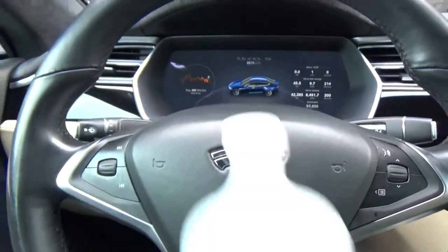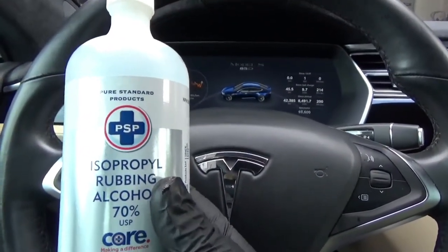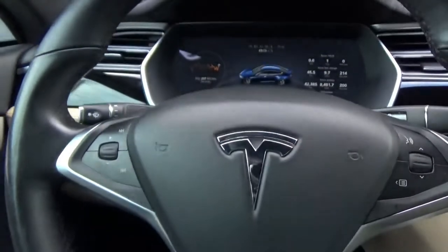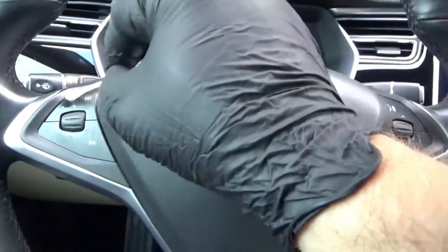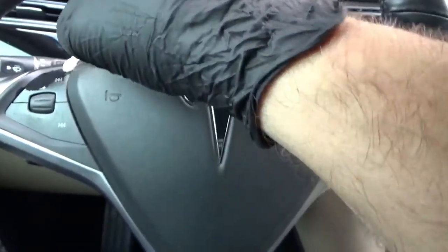So the first thing I want to do is start cleaning these parts up. And what I'm going to use to clean that is some isopropyl — that stuff — some rubbing alcohol, basically. So let's get that started. I've dipped a Q-tip in the rubbing alcohol, and I'm just going to give this area a clean.